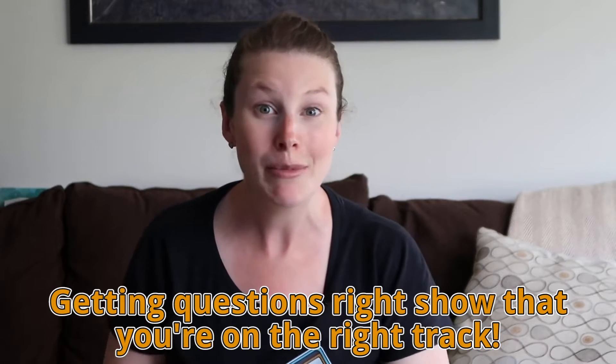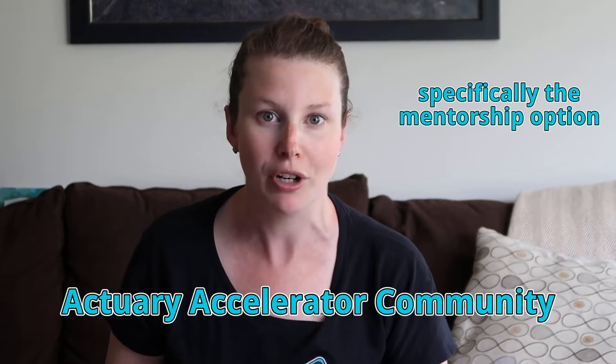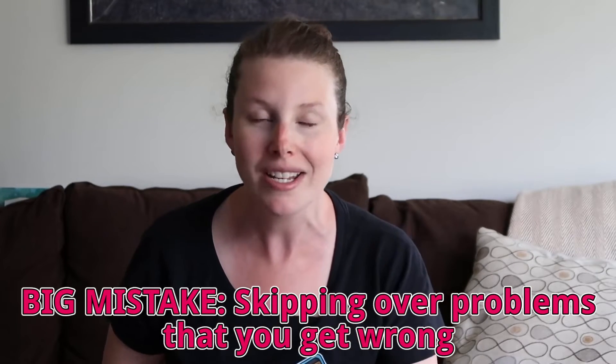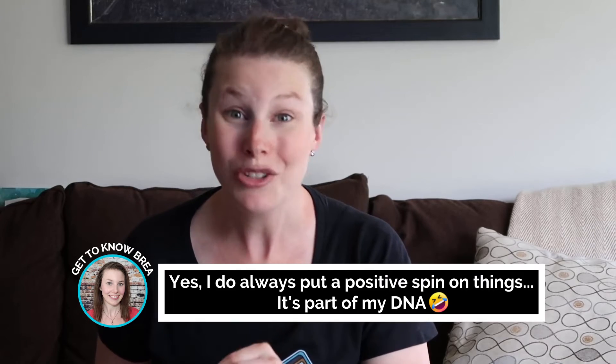Most future actuaries love to get practice problems right — it's a great sign that you're understanding the material. But what tends to upset future actuaries is when they get a problem wrong. It can feel really frustrating, like you just want to skip it and move on. I made this mistake too. But now my thoughts have changed. In my opinion, the questions that you get right are actually the ones that are a waste of time — they're the useless ones. The ones that you get wrong are the gift. They're the ones you should be happy to find and get excited about.